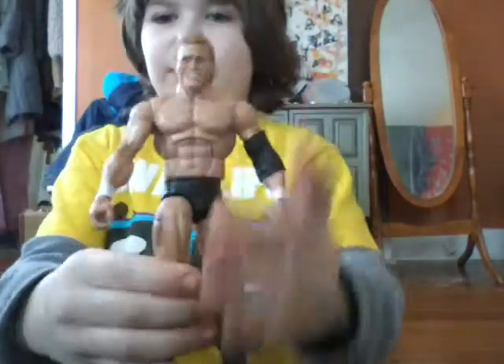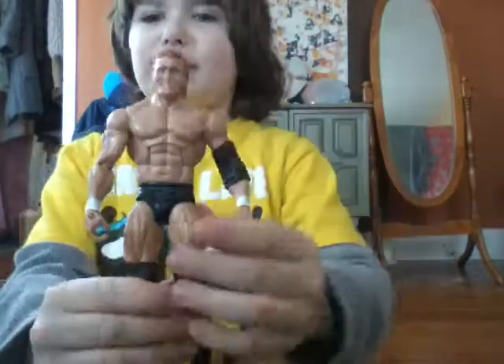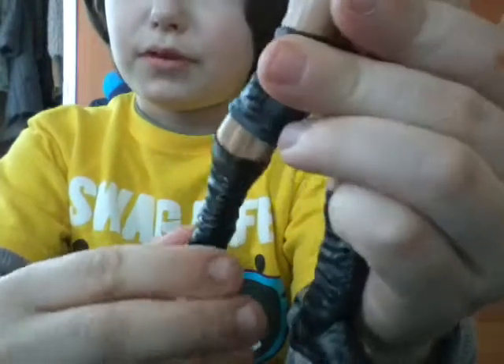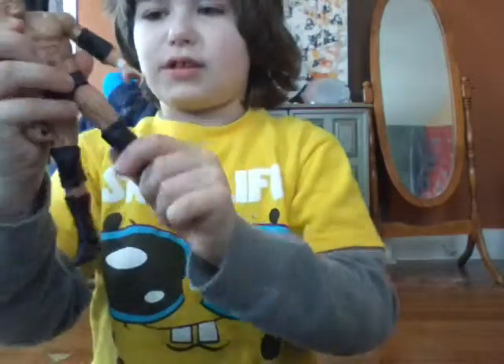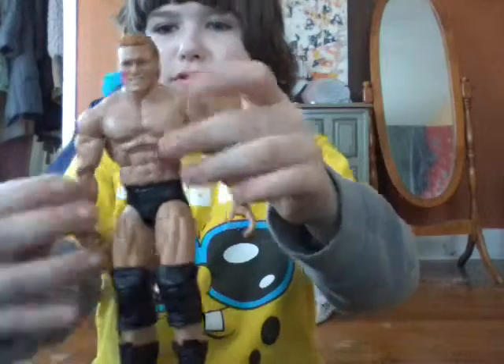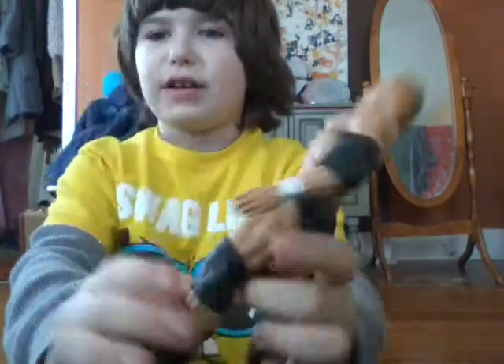Now as you see, here's the figure — the articulation like every Elite figure that has ever been made. This is his face; pretty accurate head sculpt, I like it, I'm pretty appreciative of it. He wears black trunks, black knee pads, and black boots. As you can see, the articulation moves like that — Elite articulation. His head turns back and forth. Pretty accurate haircut.